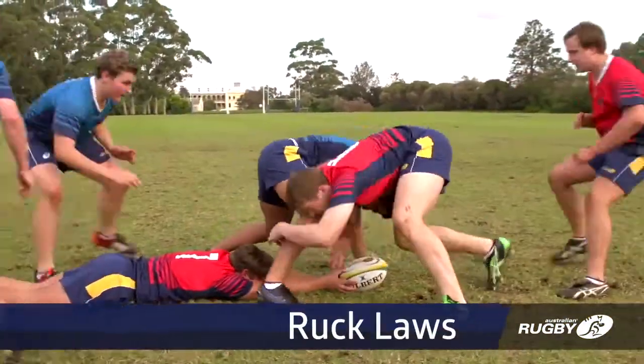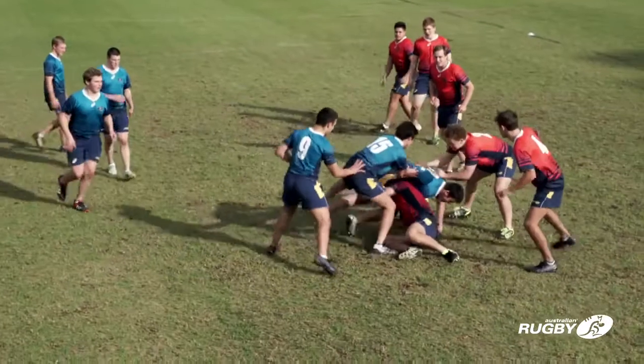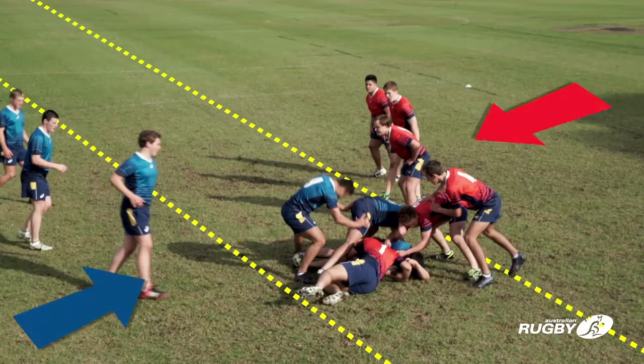A ruck is defined as two opponents in physical contact over the ball on the ground. Open play ends and an offside line for each team now extends across the field. Players entering the ruck must join onside.